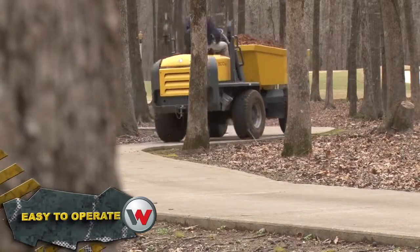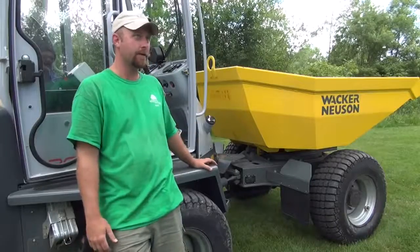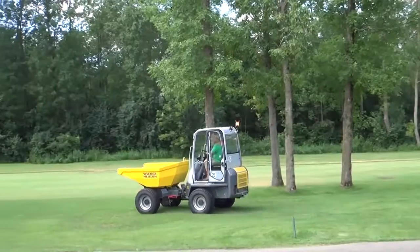It's easy to operate, easy to see, and easy on the turf. It handles the terrain pretty well. The turf tires on it mean you can go right across the course — you don't have to go around.